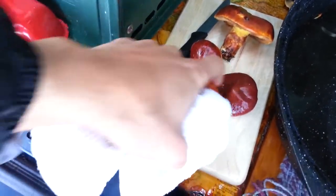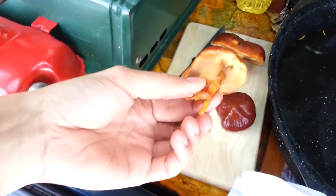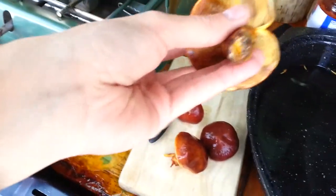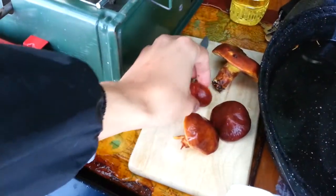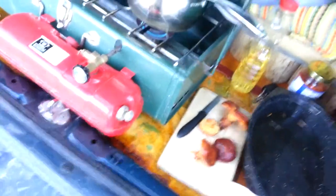These are all boletes and I'm pretty sure they're bay boletes — might be birch, might be bay. I just washed them up so they look kind of ugly, but they've got brown tops and yellow bottoms. That one's real pretty — look at that one. I'm gonna chop those up and make a little pasta sauce for the spaghetti.